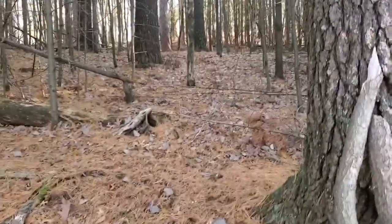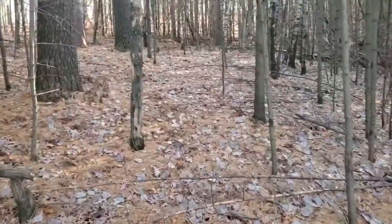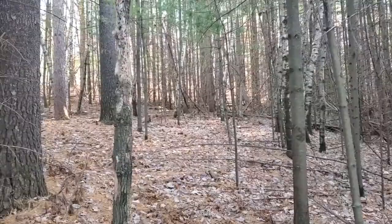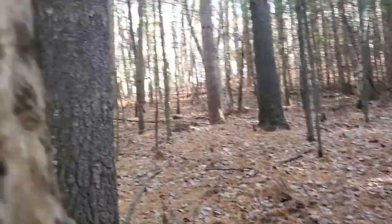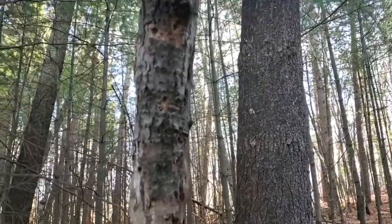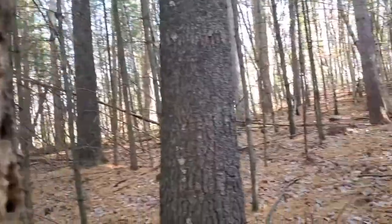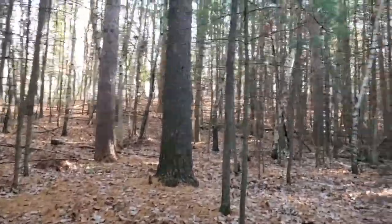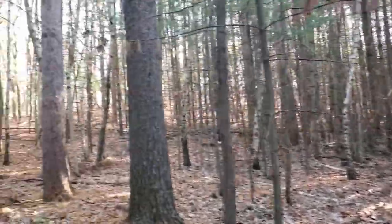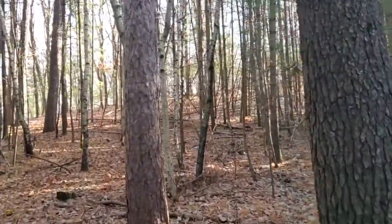First thing we got to do is climb up this bank. Woodpecker is doing a pretty good job here. This place here, this set of woods we call the big pines because of these big red and white pines in here.